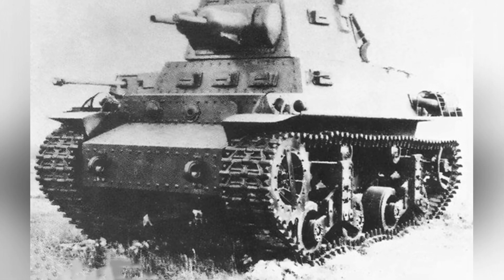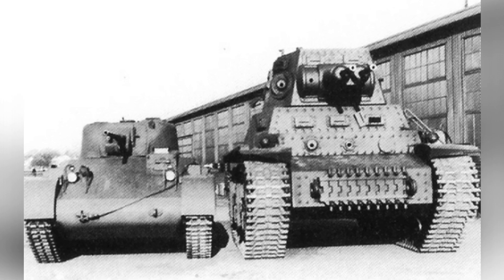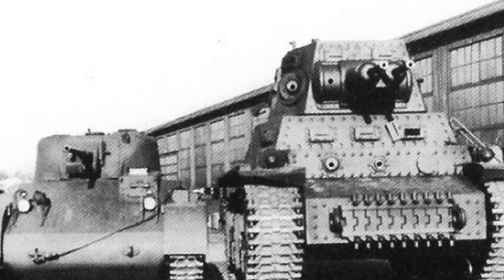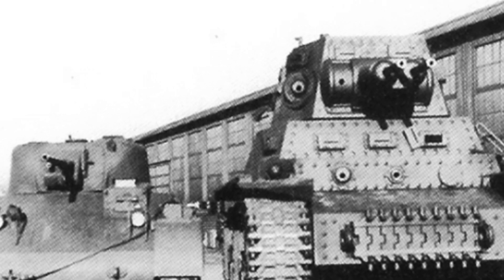Due to production delays, only a small number of CTLS tanks arrived in the Dutch East Indies before the Japanese attacked Java Island. Afterward, the order was taken over by the U.S. Army, and only 125 MTLS 1G-14 tanks were manufactured in total.